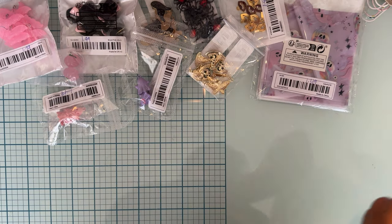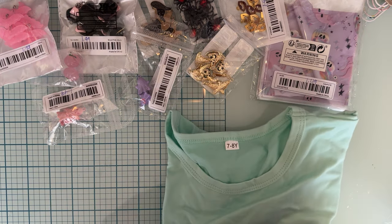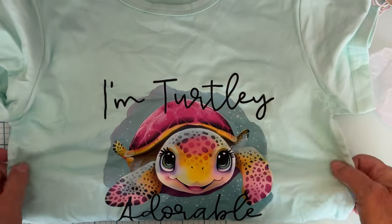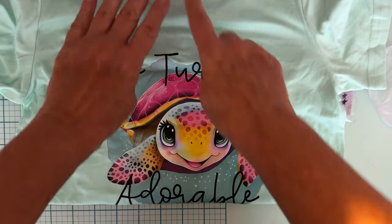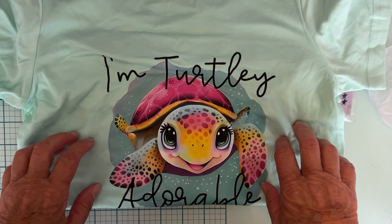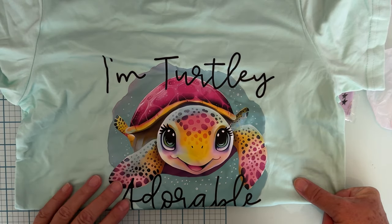Then I got this also for her - this was $3.50. It is a cute little t-shirt - look how cute: 'I'm Turtley Adorable.' I know this one came in a bunch of different colors. The size I got is a 7/8 youth, which should fit her just right since she usually wears a size seven on regular clothes.